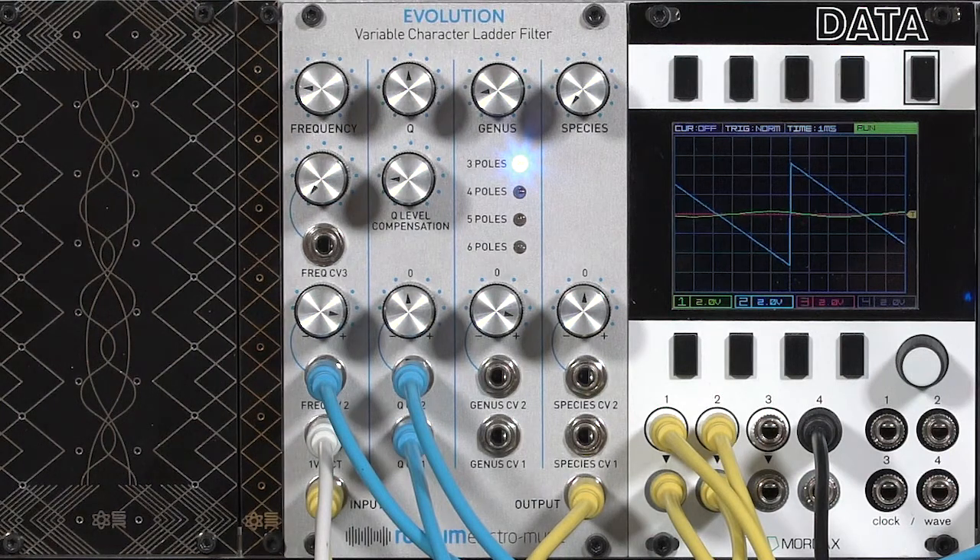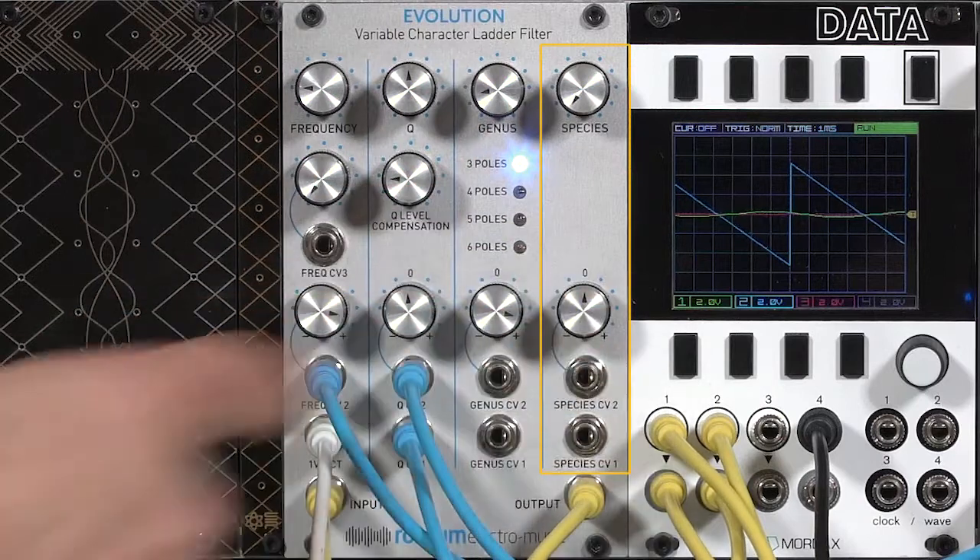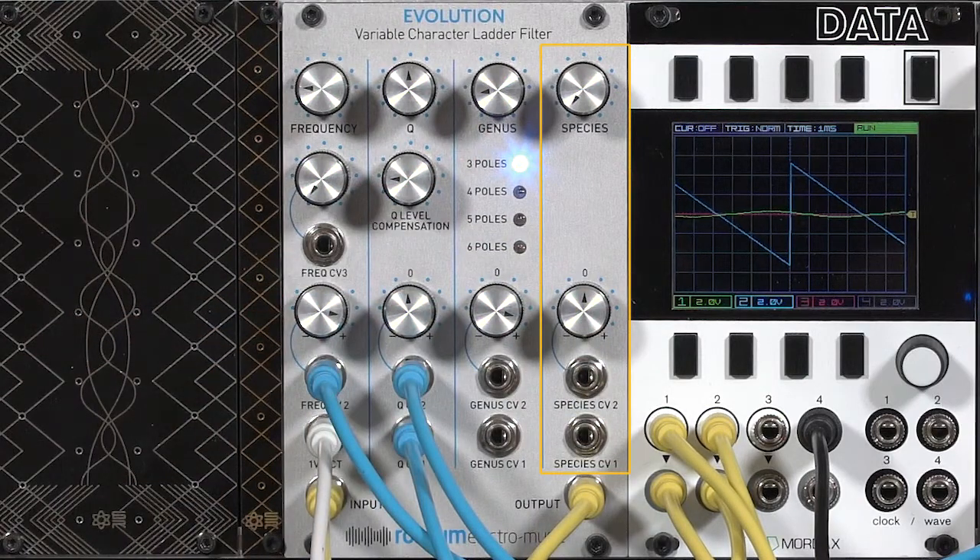In this final movie on the Rossum Electromusic Evolution Variable Character Filter, I'm going to talk about the species section, which is basically a very controlled overdrive. When Dave Rossum designed this filter, he did what he could to clean up the inherent colorations in the old Moog transistor ladder design. He wanted to create, as a starting point, a very clean filter.